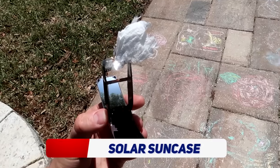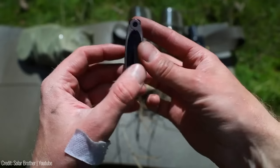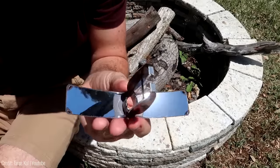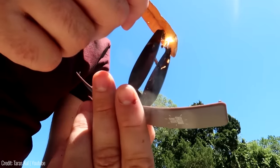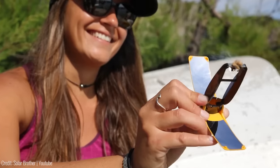If you're a lover of the great outdoors, you know the struggle of starting a fire when your lighter runs out of fluid. With the Solar Brothers Sun Case, you can say goodbye to that frustration. This little gadget is a game changer when it comes to starting fires while camping, hiking, or just enjoying the great outdoors.